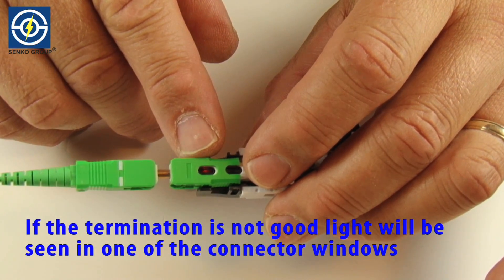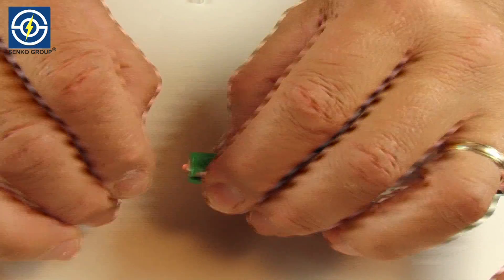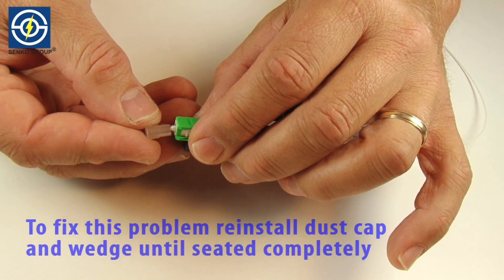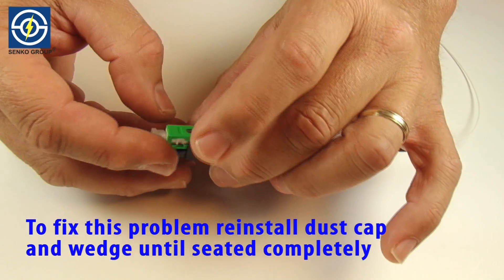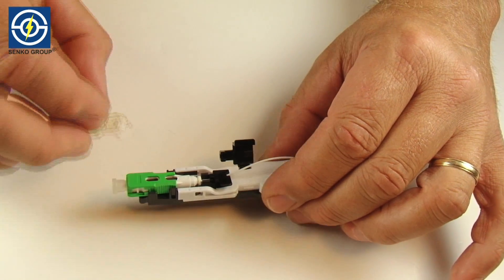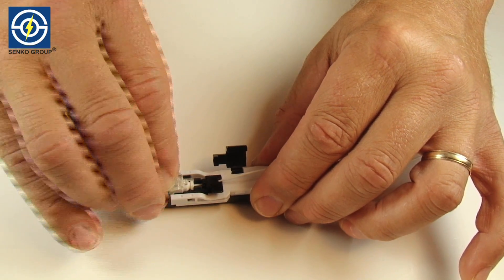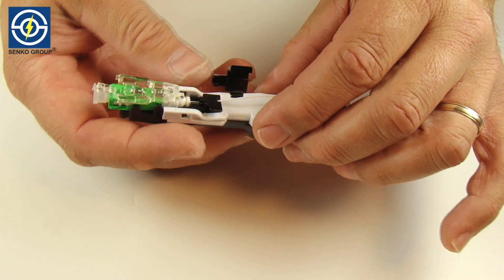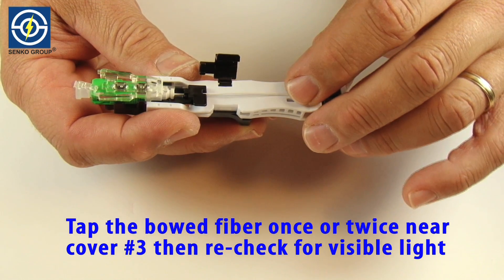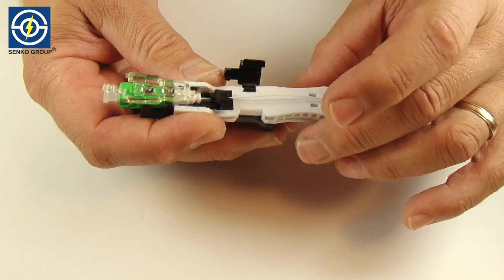If the termination is not good, light will be seen in one of the connector windows. To fix this problem, reinstall dust cap and clear plastic wedge until seated completely. Tap the bowed fiber once or twice near cover number three and then recheck for visible light using the visible fault locator.